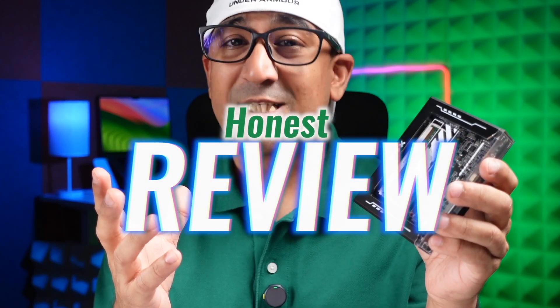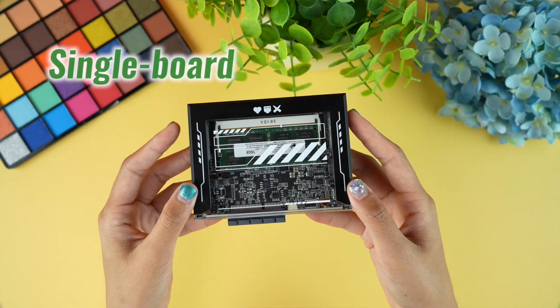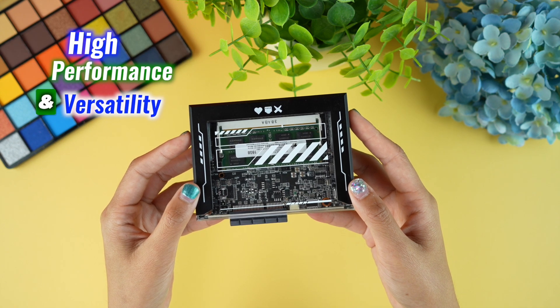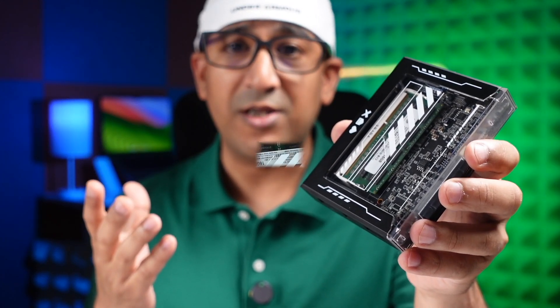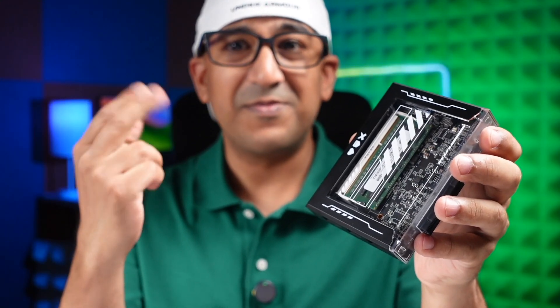What's up everybody, welcome to another honest review video. Today I am taking a close look at the ZimaBlade 7700, a single board server designed to bring high performance and versatility to our home office network setup. Whether you are a DIY enthusiast or looking for a reliable solution, the ZimaBlade 7700 packs a lot of punch in a small package.